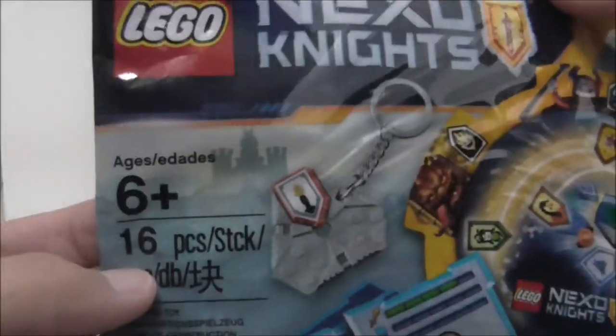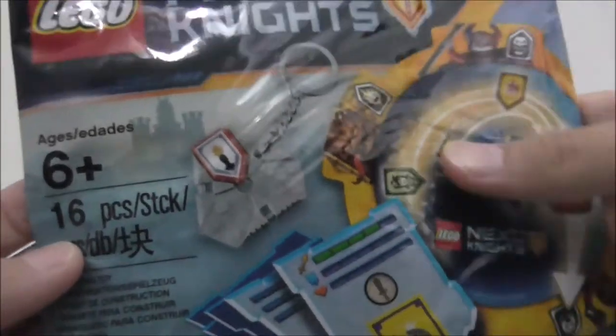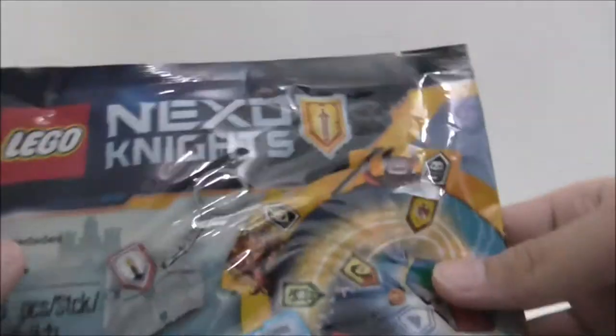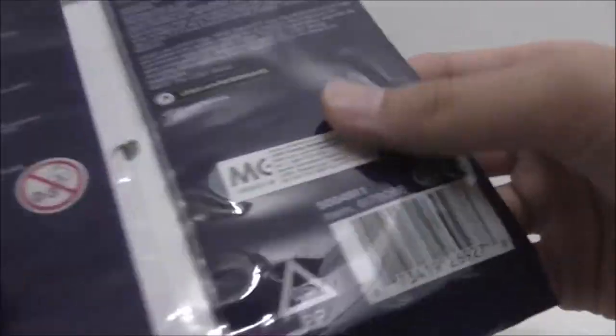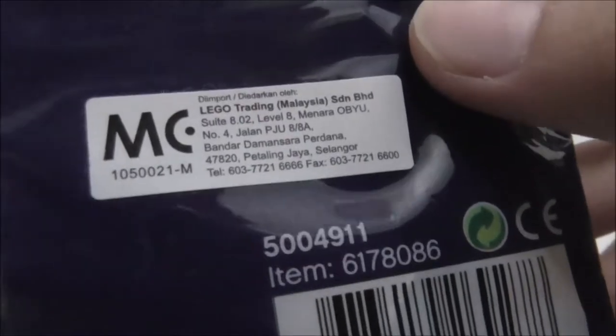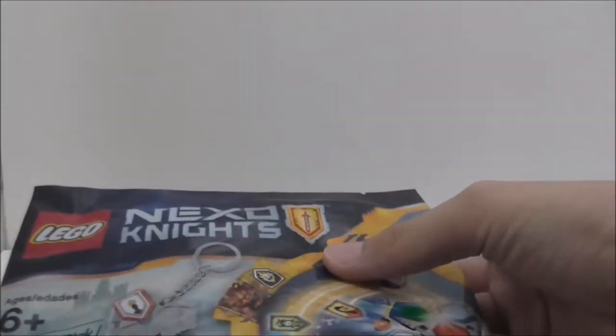Hey guys, it's CRS3 and today I'm going to be doing an unboxing and reveal of the LEGO Nexo Knights Crafting Cube Poly Bag. This is the poly bag here — it's recommended for ages 6 and up and comes with 16 pieces. This is set 5004911, so let's open it up.